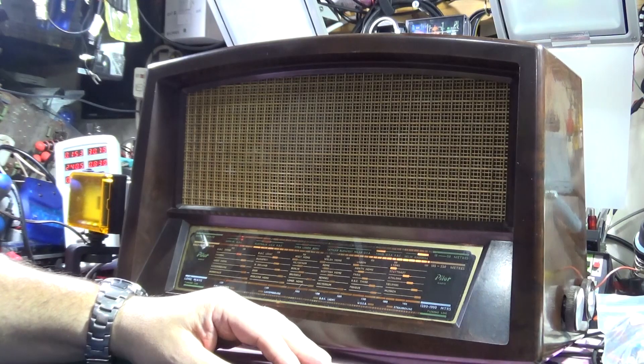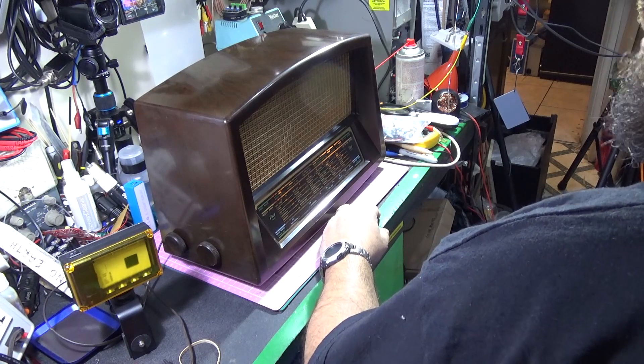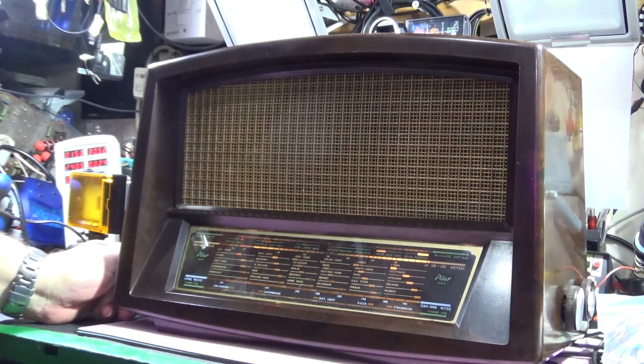And here we are back in the room. As you can see, on the bench is the radio — it's not on the bonnet of the car any longer. It's lit up. You couldn't see that in the daylight shots because of the exceptionally bright sunshine. It got to about 10 degrees centigrade, which is sort of mid-50s Fahrenheit.